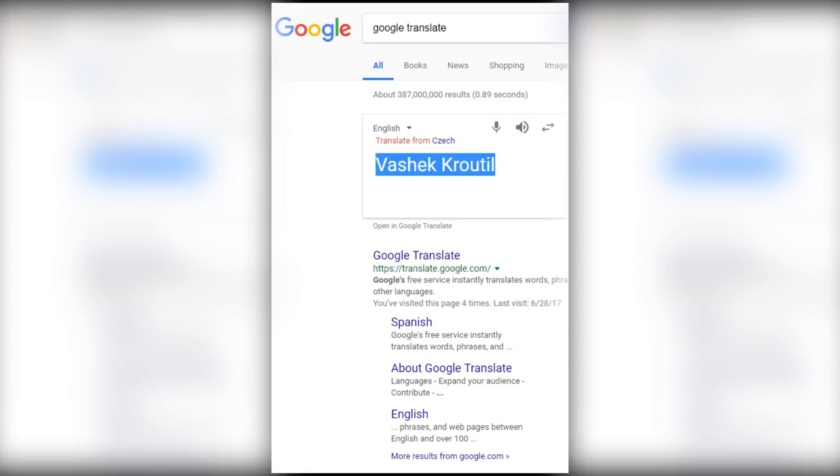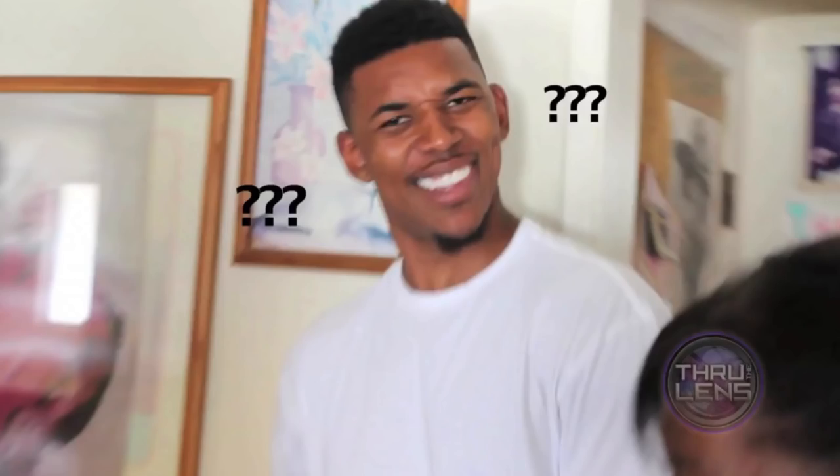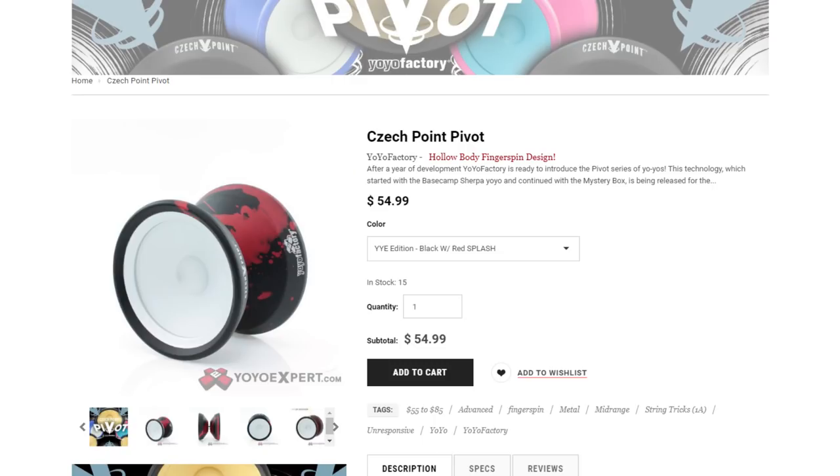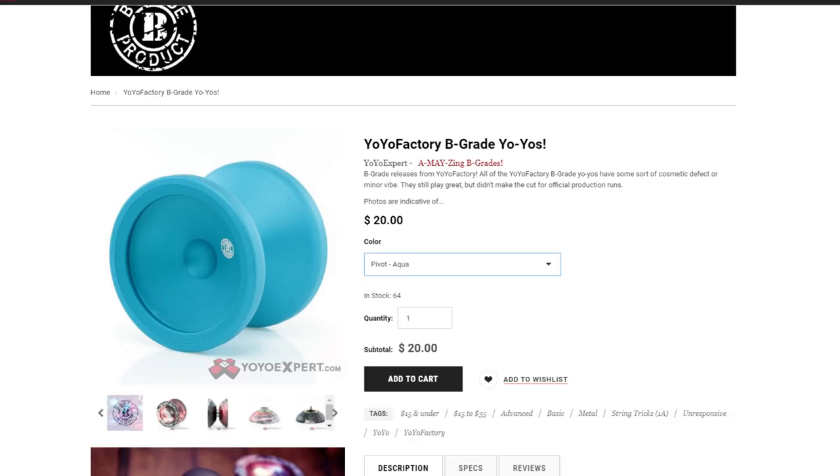So first, just a little brief history about this yo-yo. This is Vasek Krautil — I'm definitely saying that wrong — he's an awesome yo-yo player from the Czech Republic. This is his signature yo-yo, but this is the B-Grade Edition. His normal signature yo-yo is called the Yo-Yo Factory Checkpoint Pivot, while this is just the Yo-Yo Factory Pivot since it is a B-Grade.